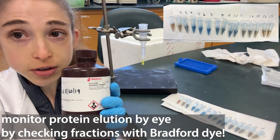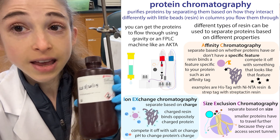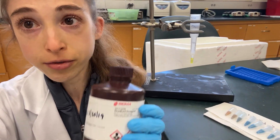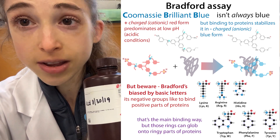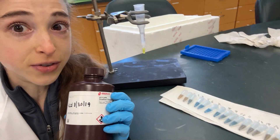Protein purification tip. You can use Bradford Reagent to track when proteins are coming off of your column in column chromatography, and to see which fractions have protein that you can pool together. We often use it to quantify how much protein there is — we can do that by making a standard curve with a protein of known concentration — but we can also just do it visually.